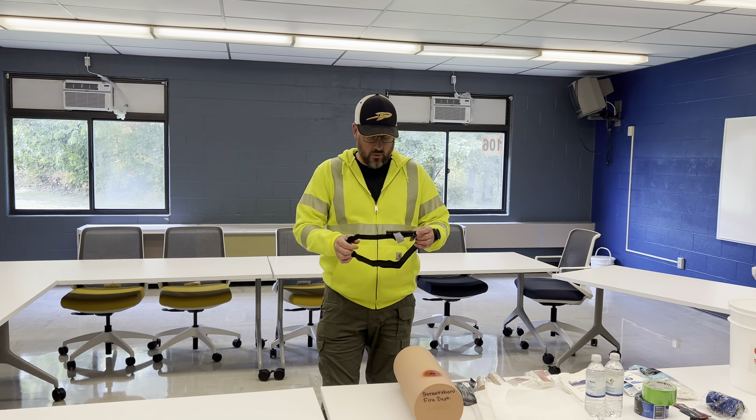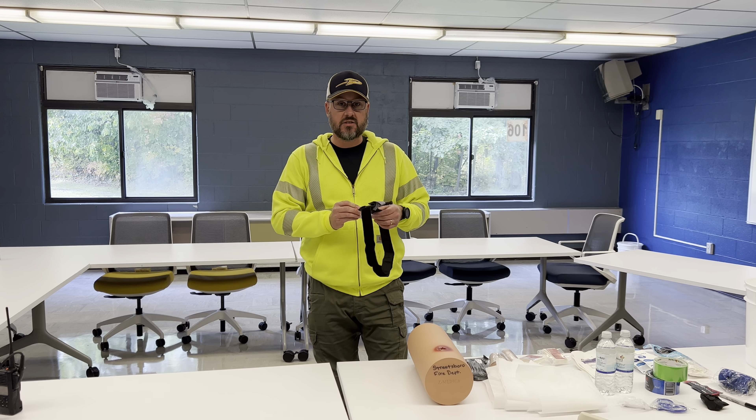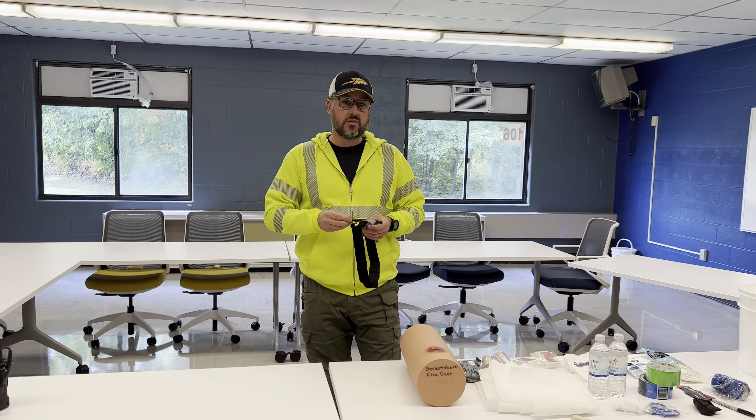Welcome back. We're going to chat about the tourniquet — how to apply it for life-saving purposes. We apply a tourniquet not for minor bleeding, but specifically for arterial bleeding: that bright red blood that spurts out of a wound. In this case we're going to use a demo arm and leg component instead of applying it on ourselves, but you can certainly do that.